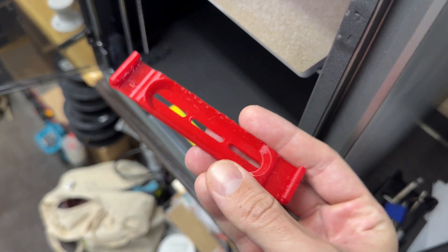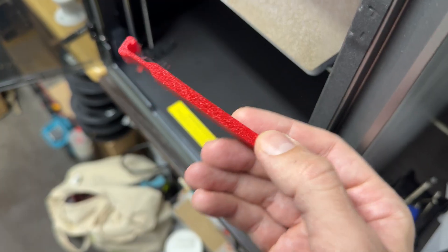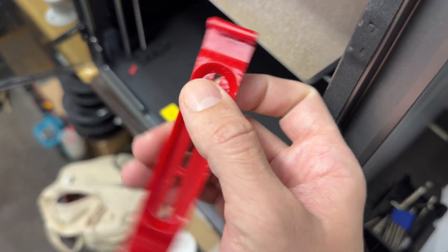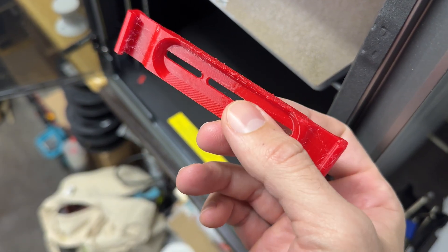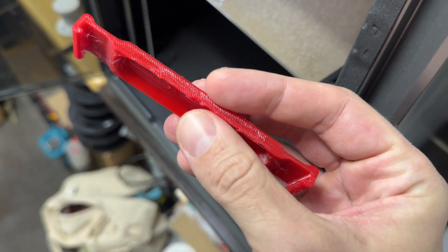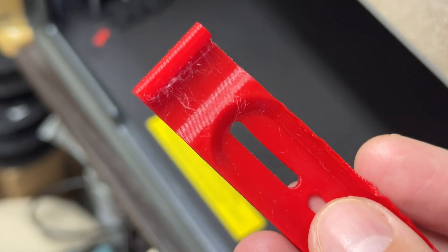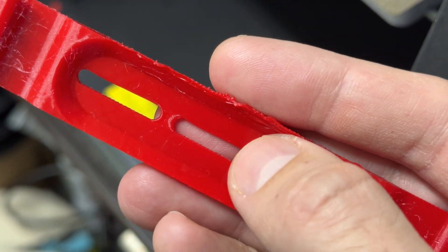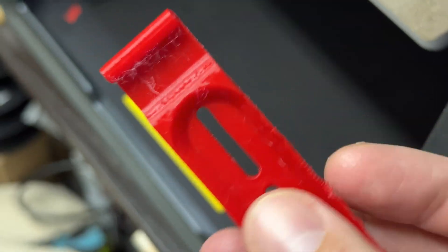I'm going to share a few PETG filament tips that I would have been super happy to see all in one place. Here is an example of one print gone bad in many possible ways. This is a PETG filament, and there are a few defects to see. The first problem is heavy stringing, and the second major problem is overhangs creeping up. Let's start from the beginning.